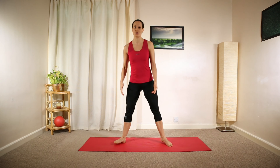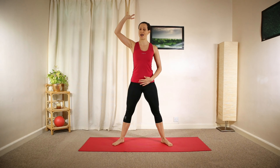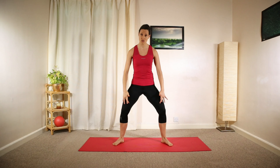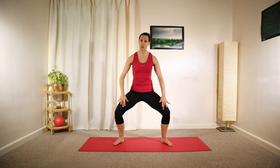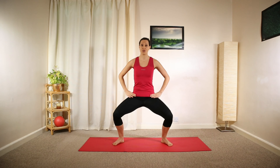Stand in the Pilates stance position. Lengthen your whole spine — imagine your head is a helium balloon floating up towards the sky. Open your feet, gently elevating the inner arches, and then as you lower your weight, open your knees as well. Push yourself back up, lowering down and pushing back up, keeping your chest above your pelvis.